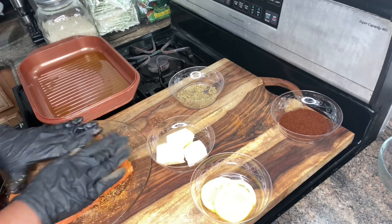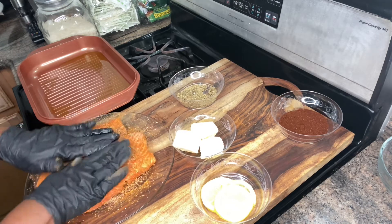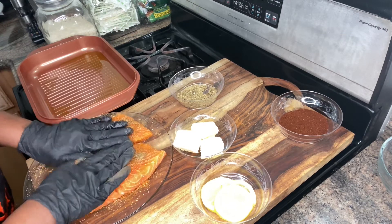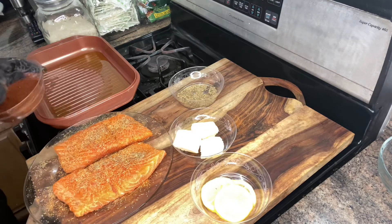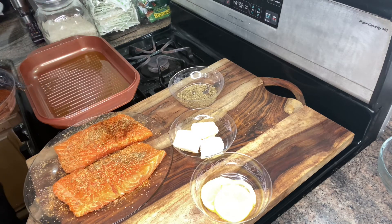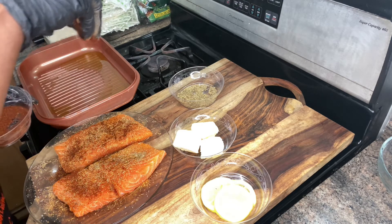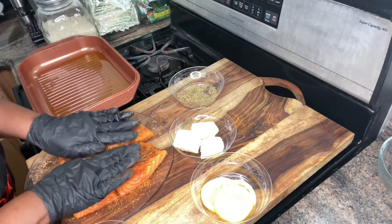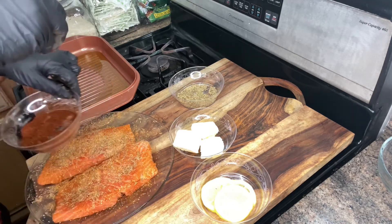We're going to press this down guys — press your salmon down. Turn it over and do the same thing. Now we're going to add some chili powder. This is what gives it that blackened color guys. Press it down, turn it over, and do the same thing guys.